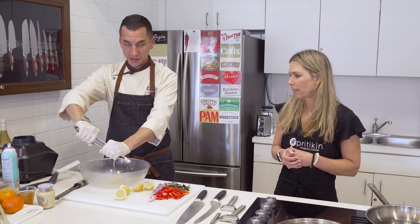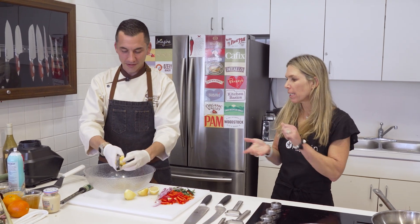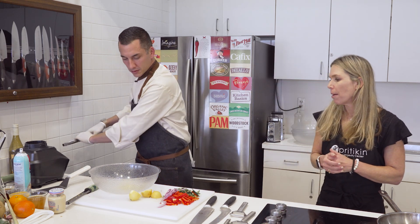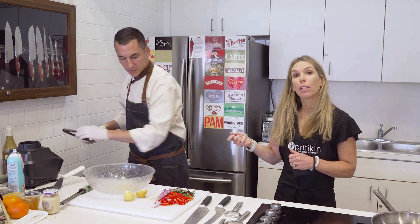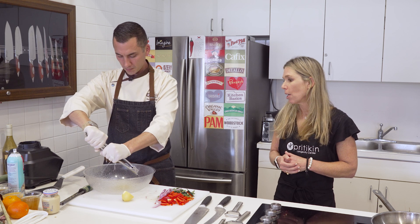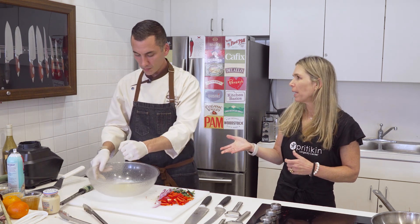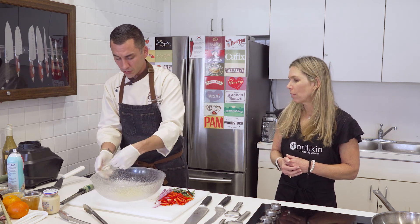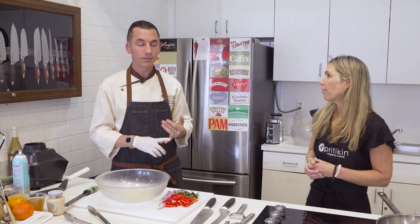By zesting the rind — the skin of the lemon — that's where a lot of the vitamin C is. Vitamin C is absolutely in the juice, but it's really also in the rind. So you're getting really good vitamin C antioxidant value. Make sure you utilize the whole lemon — don't just use the juice. Really strong flavor too. You can just use the zest if you think the juice is too acidic. For example, adding orange zest to oatmeal really brightens it up — it gives it a real big pop of flavor. Same idea with yogurt or a little bit of water.